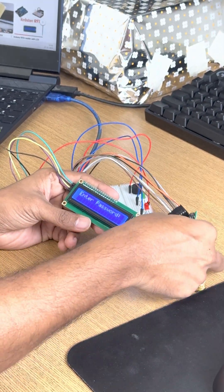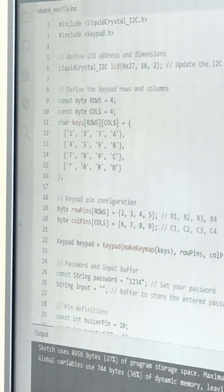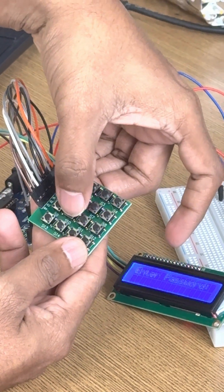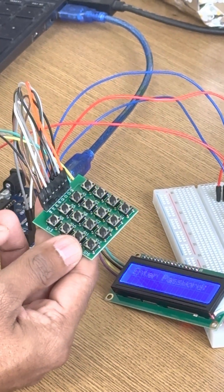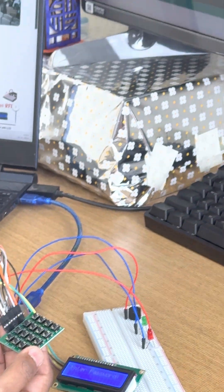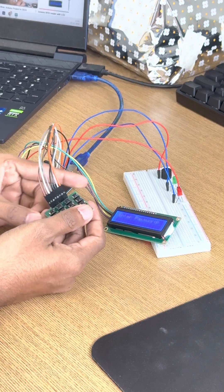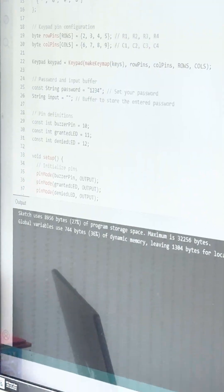Once I run it — wow, can you see it is showing 'Enter the password'? Now in this code structure you can see the keys assigned: 1, 2, 3, 4, 5, 6, 7, 8, 9, then A, B, C, D, and here star, 0, and pound symbol. For the correct password, I have mentioned here: the correct password is 1234.